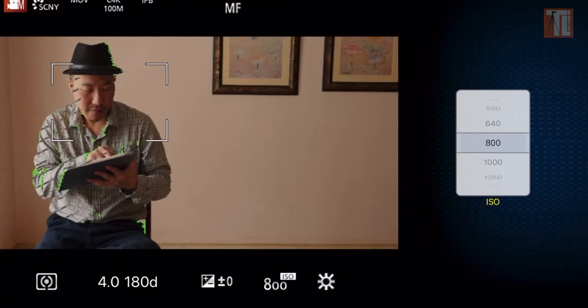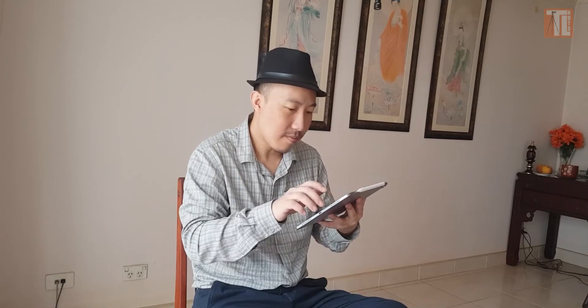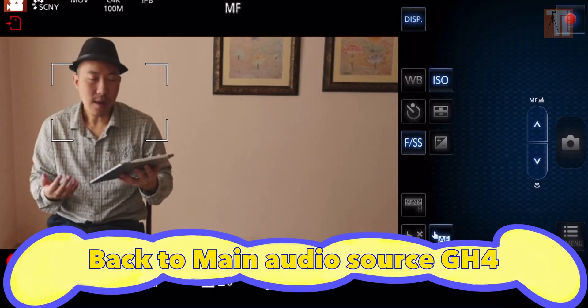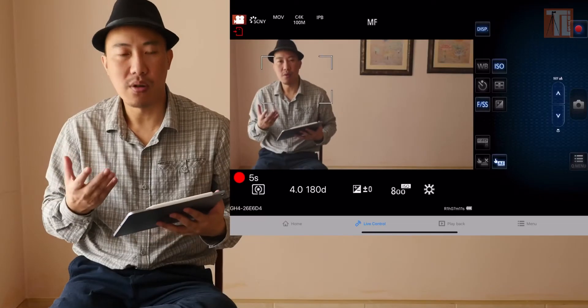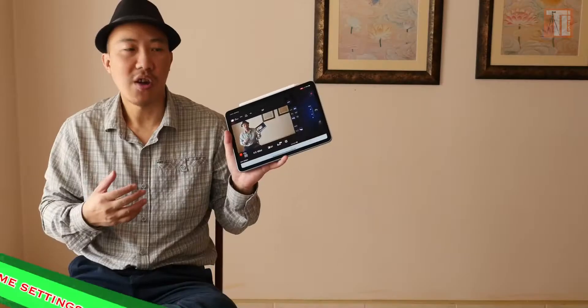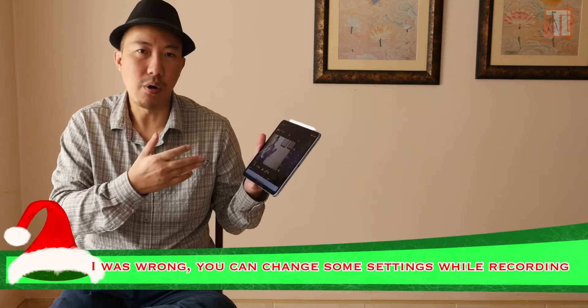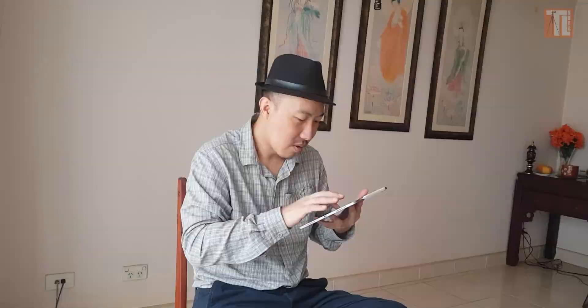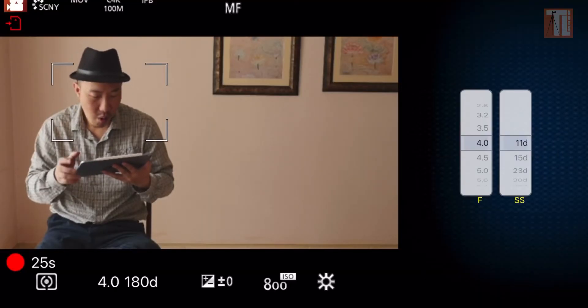I'm using manual focus. I just use the focus button to focus on me. Once you're ready, press record — and right now I'm recording. You have to set up your GH4 with this app first — you can't change most settings while you're recording. You have to do your settings first and then press record. The only two things you can still change while recording are aperture and ISO.